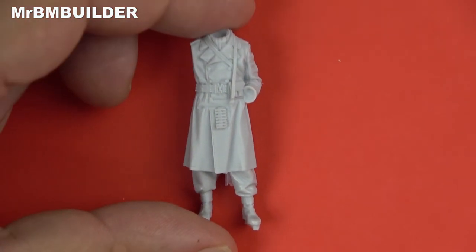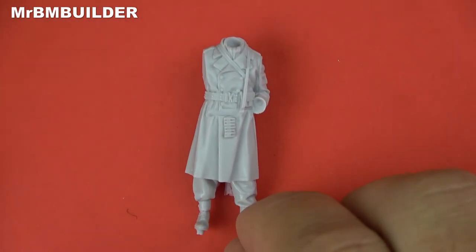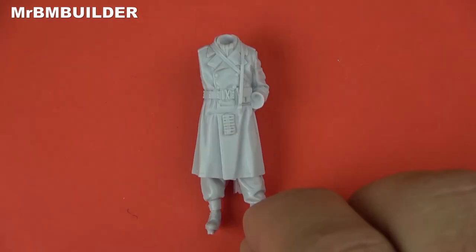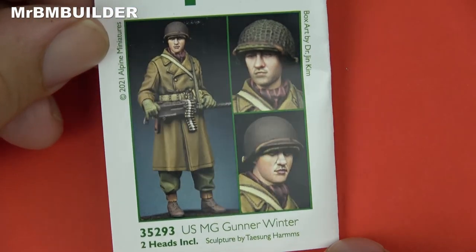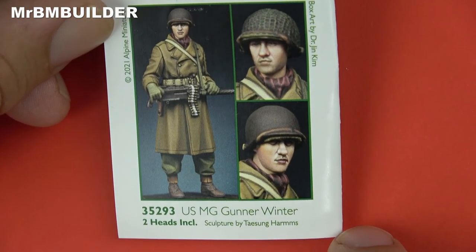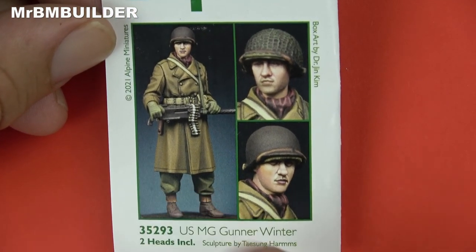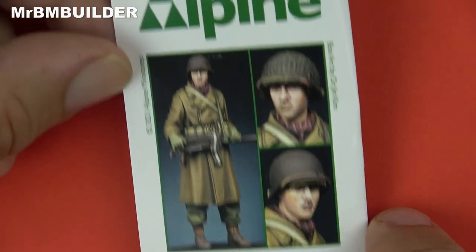I'm really happy that they've actually done a US figure. I'm sure there are a lot of people out there - there's always people complaining about Germans all the time. If you're a modeler you've probably read them in the forums: even though someone does a great sculpt of a German figure, you always get people complaining about 'not another German'. But as long as it's a good sculpt and it looks fantastic, I don't mind whether it's German, US, or Russian. I'm more interested in what the figure looks like, the pose, and the sculpting. I really like this one - I can see it featured in a lot of little dioramas or vignettes in the future. Very nice little figure from Alpine Miniatures.